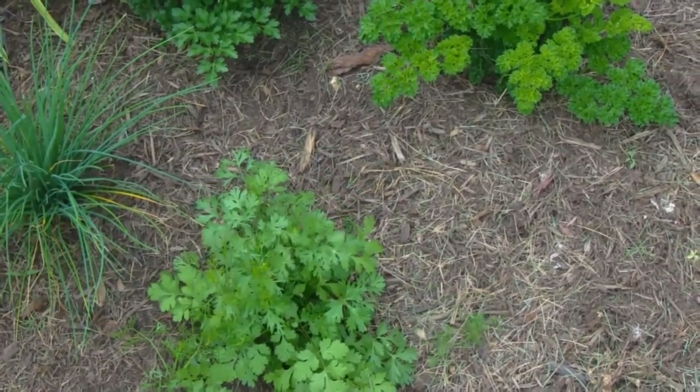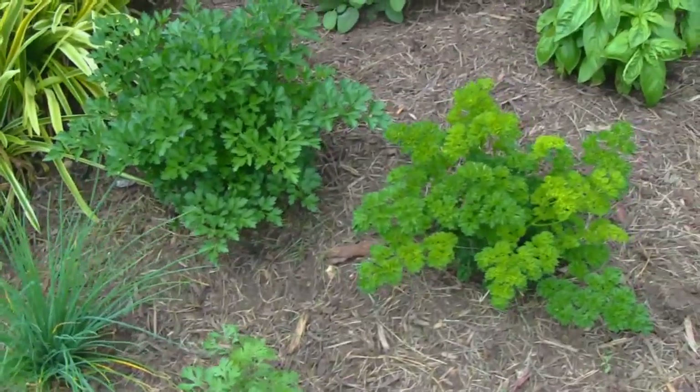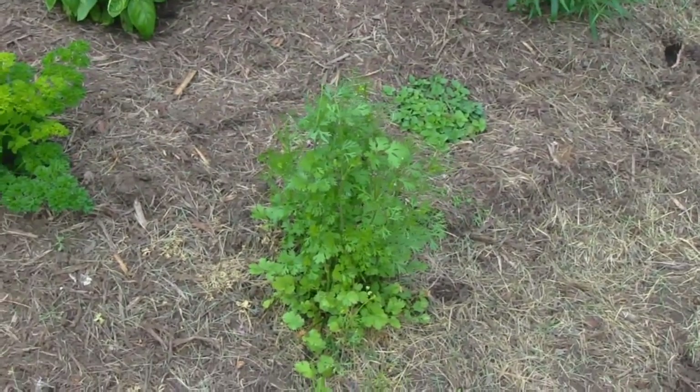I try to cut the tops off and keep it making lateral growth, but that doesn't always work. The same thing is happening over here with that cilantro plant.